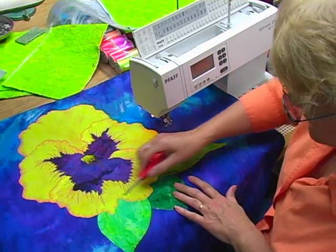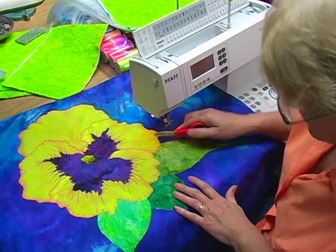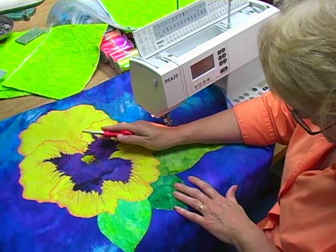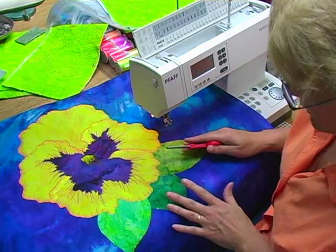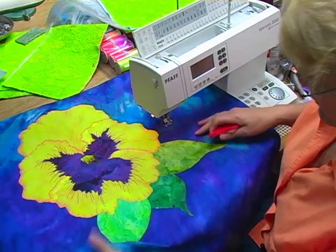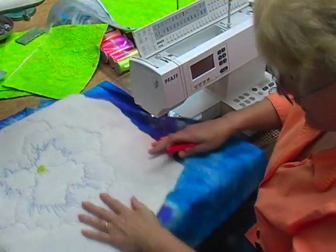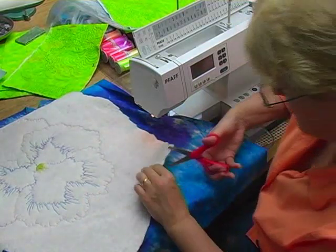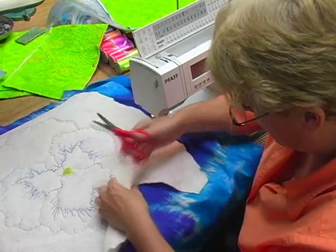Now I have completely outlined the entire flower. I'm probably going to go back in later and do some additional thread painting to add highlights, but what I want to show you now is how this Trapunto works. When you get to this point, unpin the extra batting and flip it over — this is where you're going to start to see the magic of Trapunto. We're going to cut away all the excess batting.